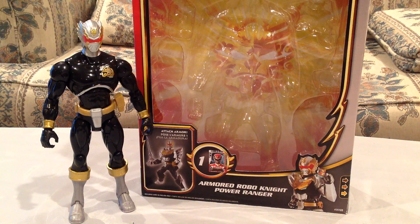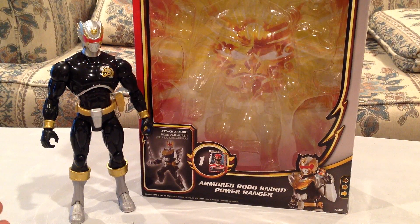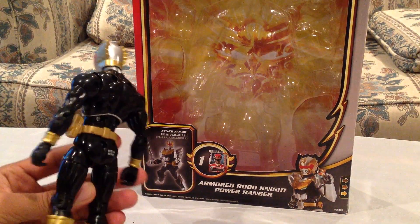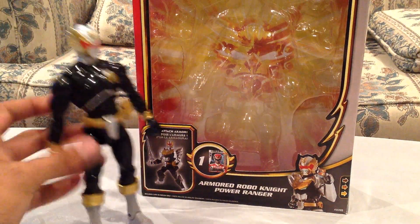So we've had a couple of different releases. We've had the Megaforce Red and Blue Rangers, which upgraded to Ultra Mode. We had the Mighty Morphin Red Ranger, which had the Green Ranger's Dragon Shield. And then also they recently released the Mighty Morphin White Ranger with his shield attached as well. So they decided to release a Robo Knight figure, and as you can see, this is unlike anything from the show.